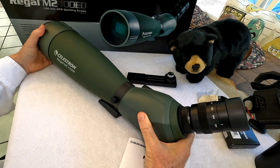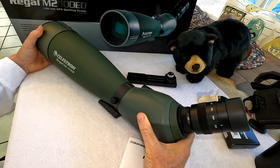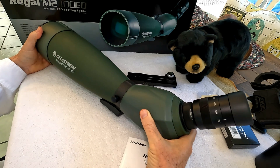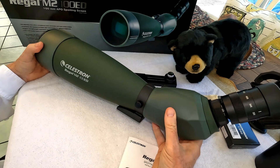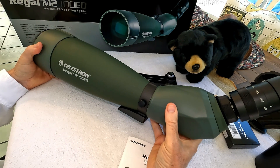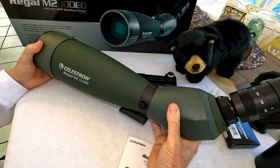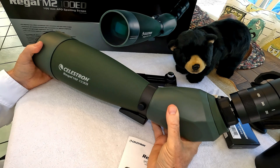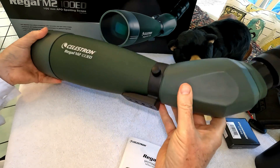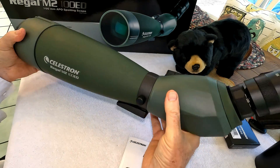I've been trying out Celestron's top-of-the-line Regal M2-100 extra-low dispersion spotting scope and it's really an impressive optical instrument. It has a magnesium alloy body which makes it lighter and rugged. It's nitrogen filled and waterproof. After a while of being around it you don't really notice its size — it weighs about four pounds.